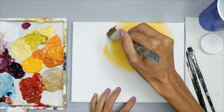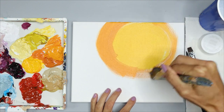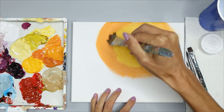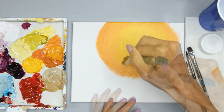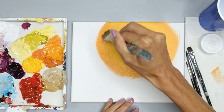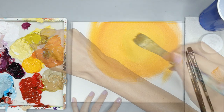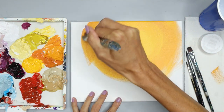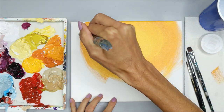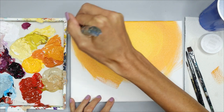Then add on your brush a little bit of darker yellow to your yellow so that you have a slightly darker mix. What you're trying to do is go from a lighter yellow to a little bit of a darker yellow as you go around the circle. You can blend it as much as you want, then just keep extending that color on the outside of your circle until you reach the edges of your canvas.